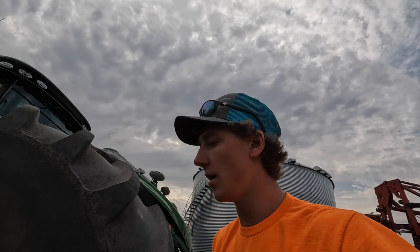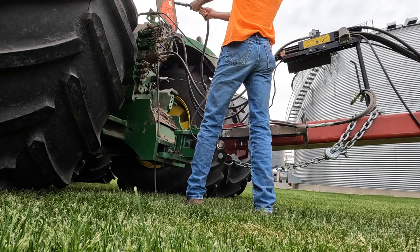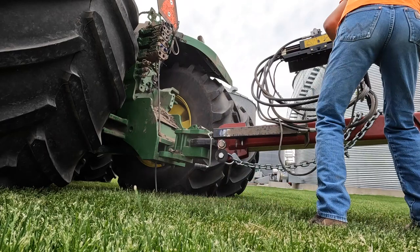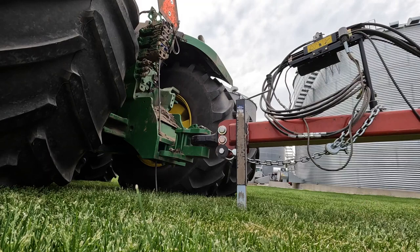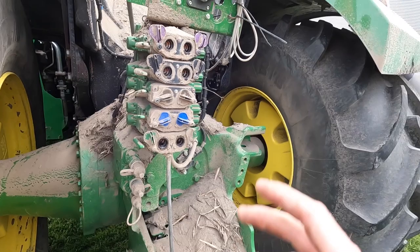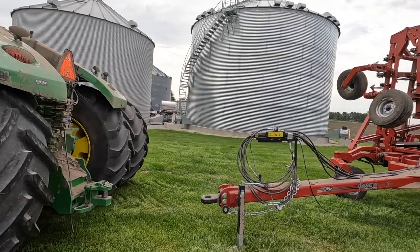I'm just going to turn this tractor off so all the high-pressure will be off of it. All right, now let's try it. I've learned you've got to click this down or up — I clicked it down to get those hydraulic hoses clicked off of there. It must relieve the pressure or something. But this thing's all unhooked.